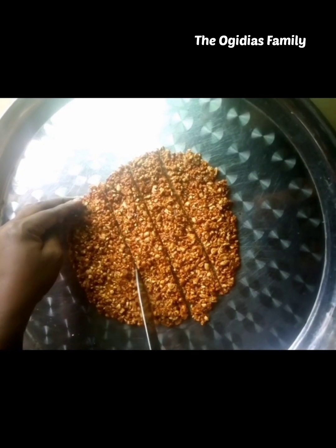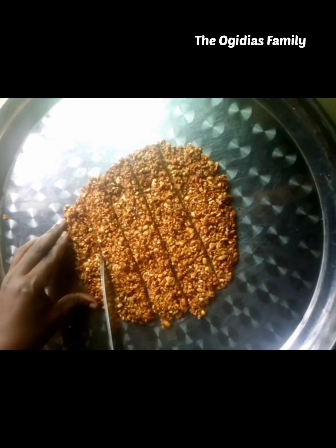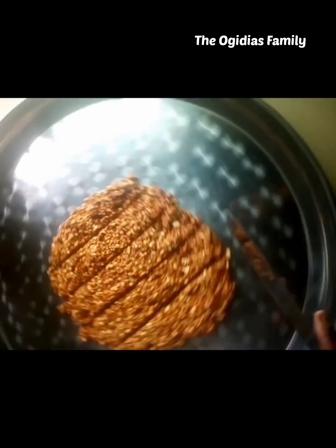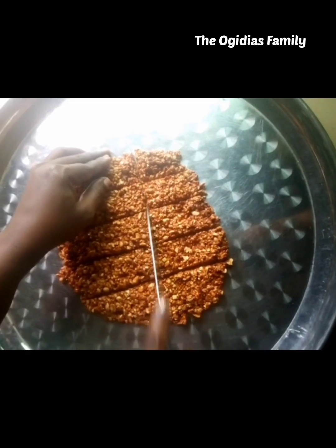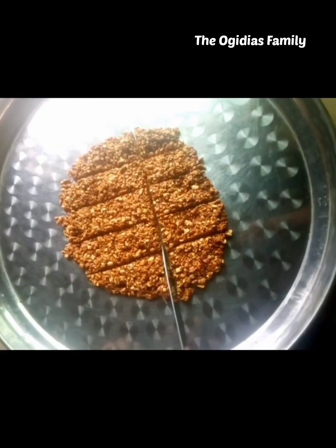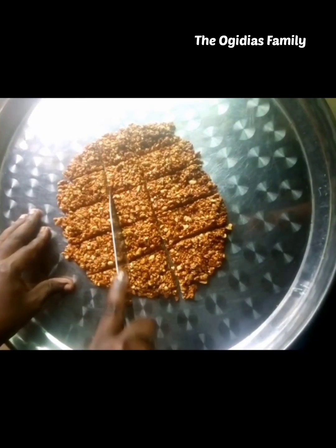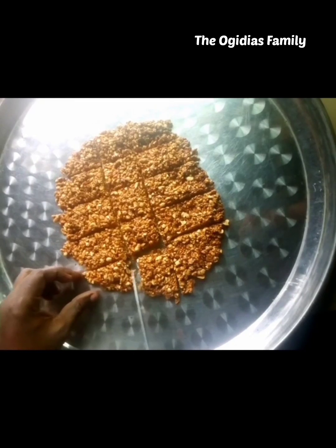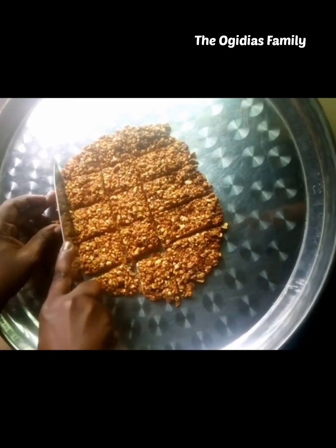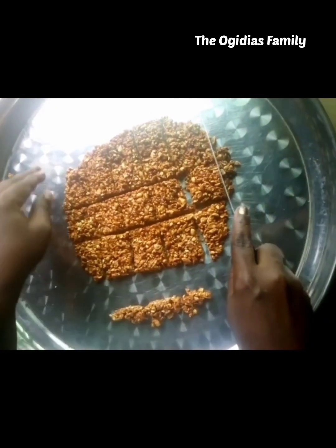After that, you cut them to the shape you want. While you are doing all these things you have to be very fast. As you can see from the way I'm holding it, the peanut brittle is still hot, so you just keep cutting.